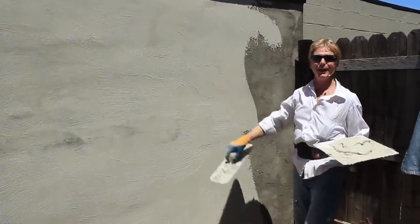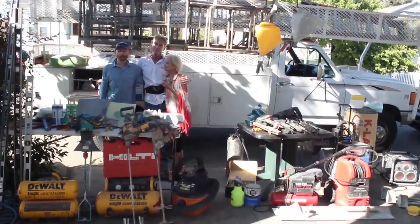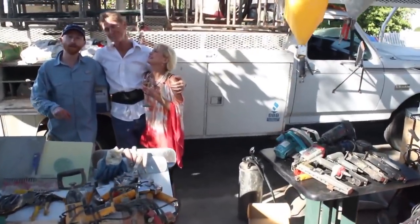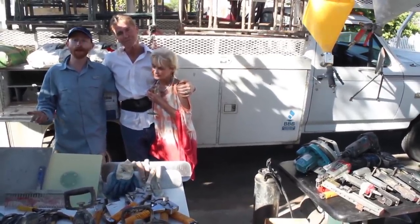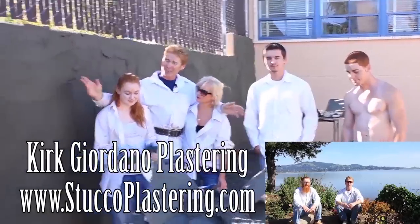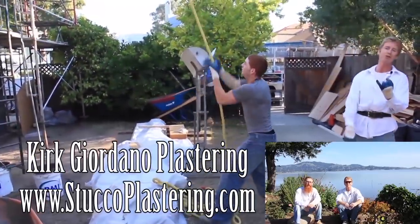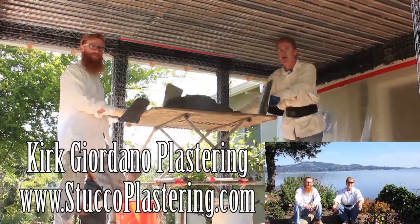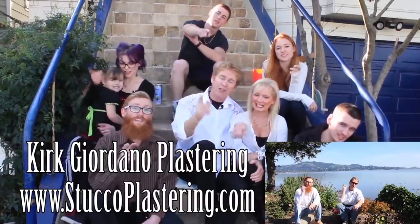We thank you for watching. My dad and I are now members of Amazon Affiliates, so if you're looking to buy any of the plastering or construction tools you've seen in our videos and want to support us, check the links below our video or go to our website. If you have questions about tools we don't have linked, email us directly and we'll respond. We thank you for watching and really enjoy all your comments. If you like this video please click the like button and subscribe to our channel so we can keep making these videos. My name is Kirk and Jay - from the entire Giordano family, we'll see you on the next one.